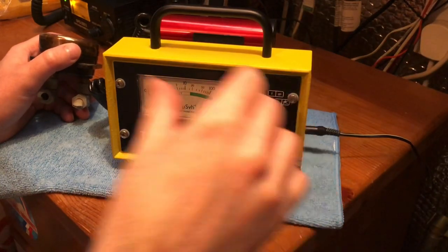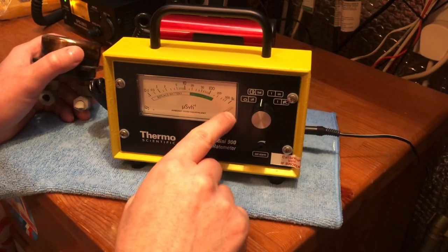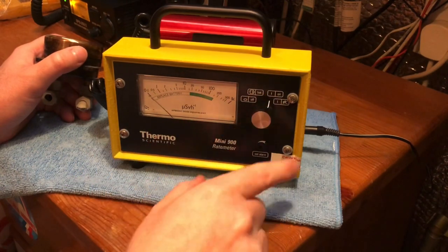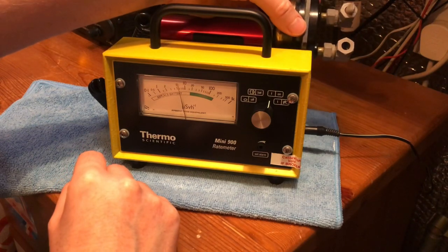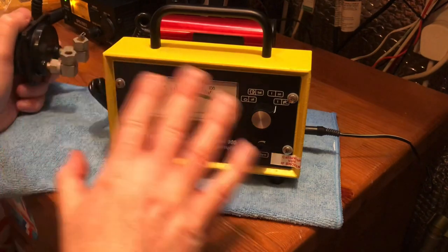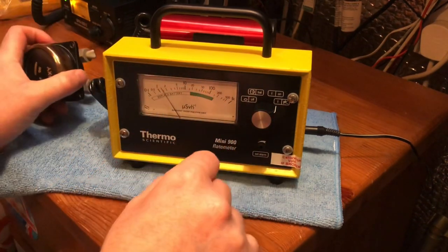When you have it with the 240 volt to 12 volt adapter, it pegs the meter when you do the battery check. Turning it on gives you a beep noise, which lets you know the sounder is on, so you'll get the old-fashioned ticking noise. There's another setting to turn off the sounder, and down here there's a set alarm so you can make an alarm go off if it reaches a set point.